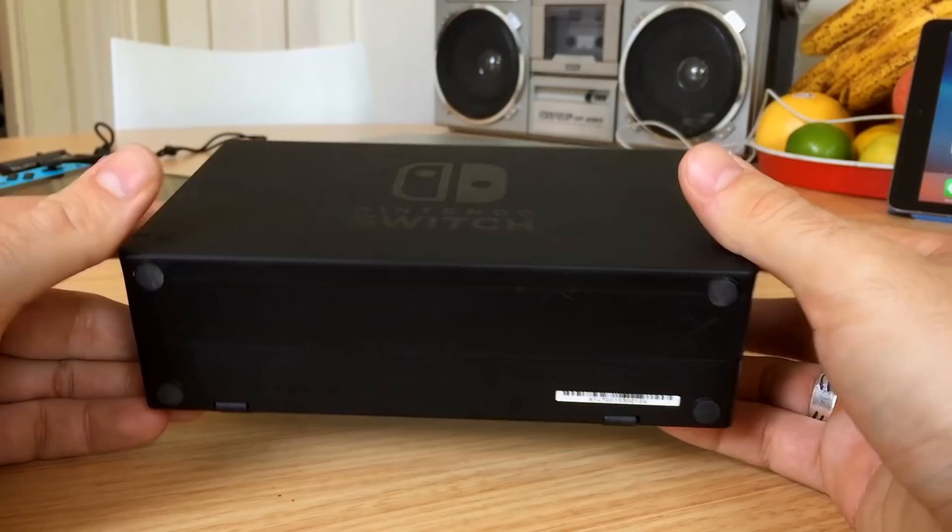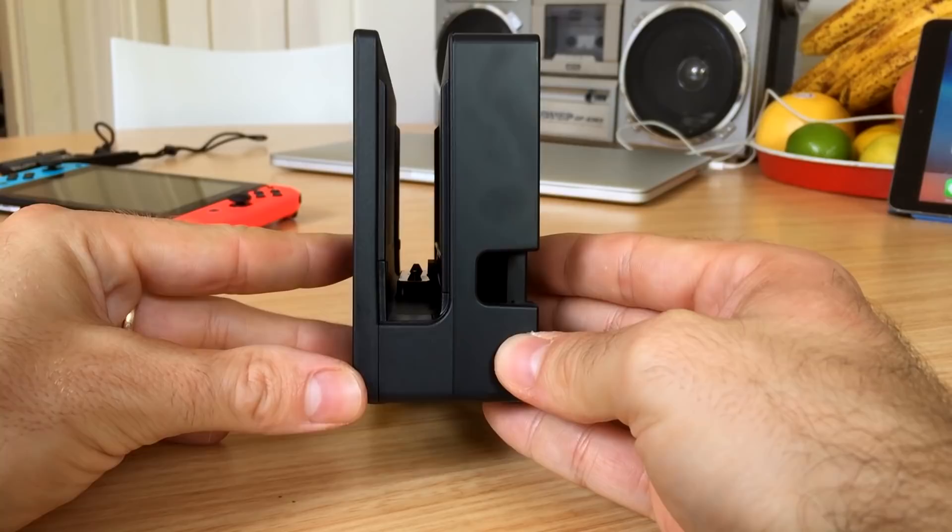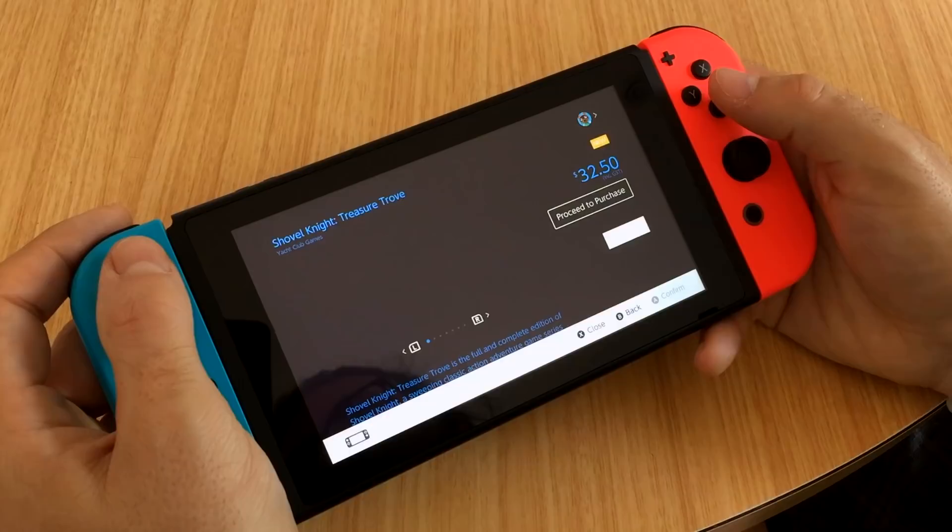The dock is a big hunk of plastic that feels cheap and hollow on the inside. It has no real hardware inside it — it just tells the console to draw more power and output a higher resolution image. You can charge the Switch without it, just use the included USB charger or similar.